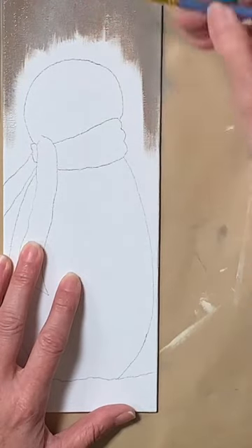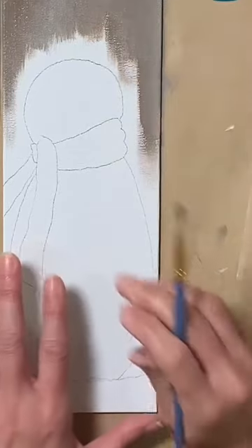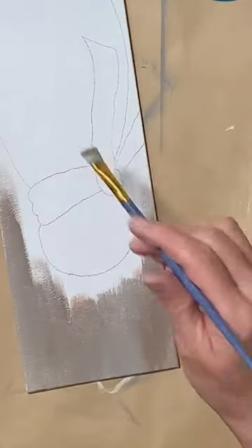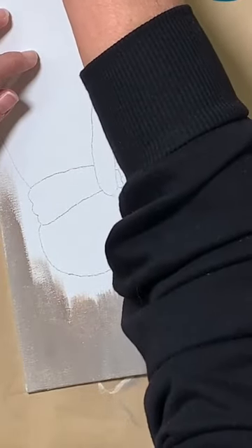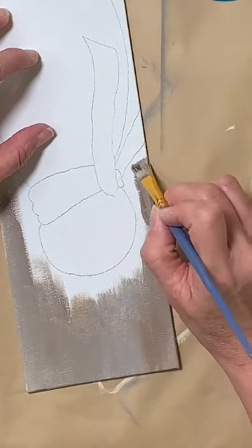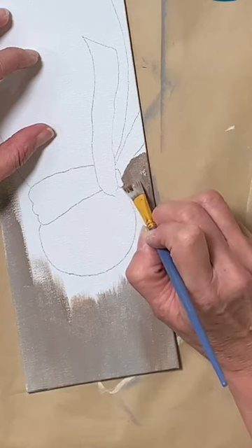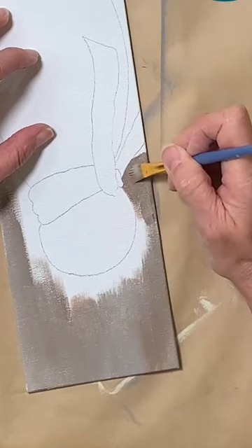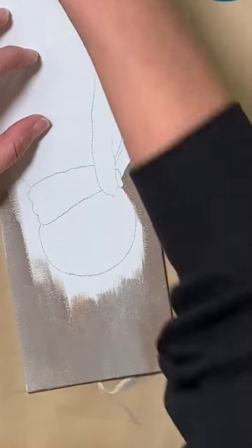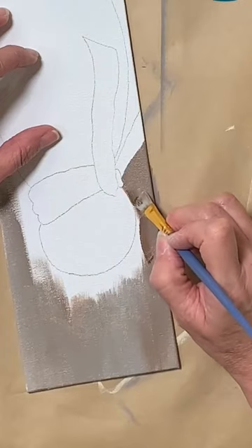If you want it to be a little bit darker, that's all good too — it's all what you like. I'm just going to turn it upside down because I want to get around my snowman here. I'm just going to grab in around all these things. I'm not a fan of painting around things because I don't really have the patience, but we're going to do it anyway tonight.